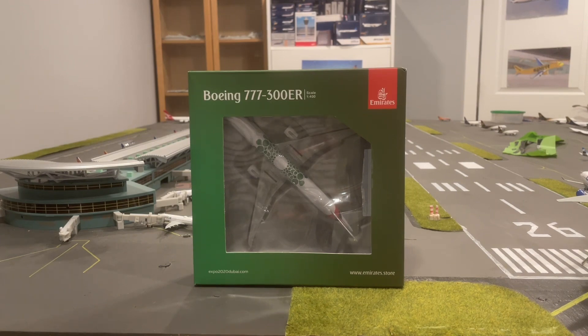Really quick before we start — if we get to a thousand subscribers, I'm doing a giveaway of any Gemini Jets model, or any one-to-four-hundred scale model you guys can think of.